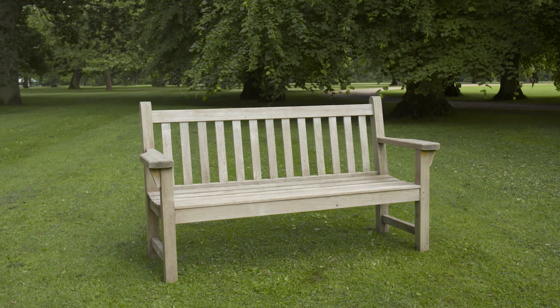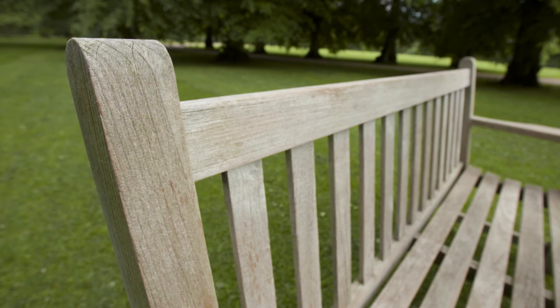Hello. At this time of year we all like our garden furniture to look its best, so in this video I'll show you how to clean your teak garden furniture.